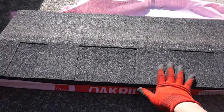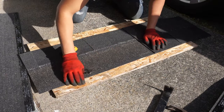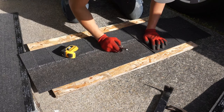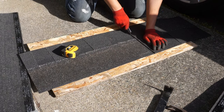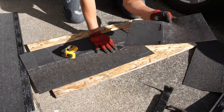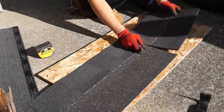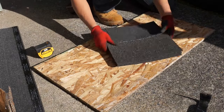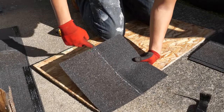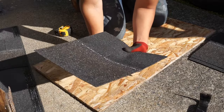I'm using an OSB board as a cutting backing so that when I cut it doesn't dull my utility knife. There you have it — a 13-inch piece. This will be my template. After you get these cut, you want to relieve some off the edges so that when you start laying these on top of the ridge you don't see this edge coming out.